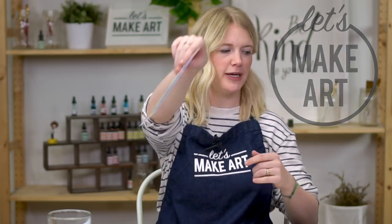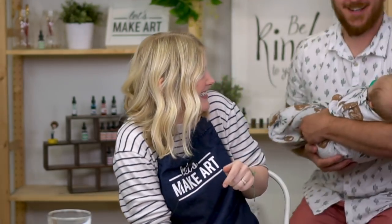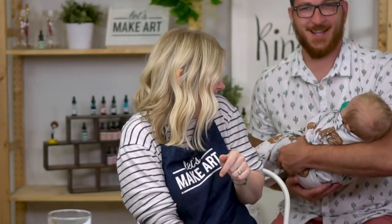Hi everybody, it's Sarah Cree with Let's Make Art. I teach watercolor tutorials, a new one every week. This week we are doing the beach shore fun project. We have Kenan working our cameras, and he's also holding my baby. You might hear him humming — Kenan really likes babies and he likes to hum to babies.